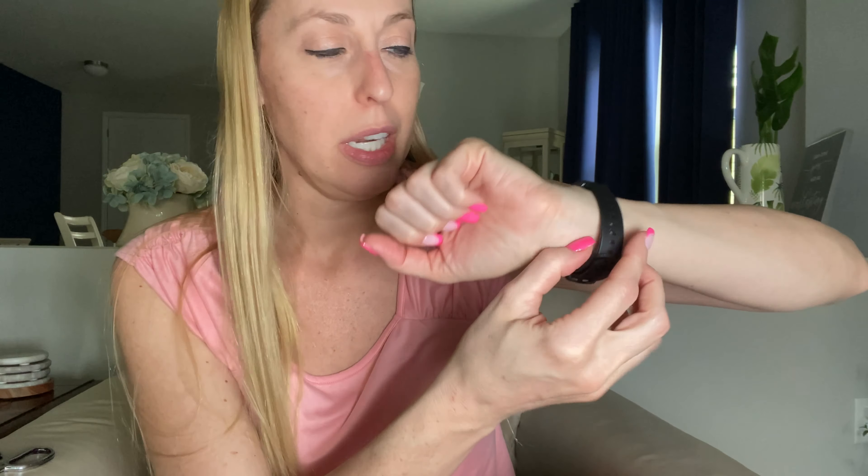I'm going to go ahead and connect it together and then I'll show it to you. Alright, so here I have it on. Nice smaller, thinner screen. Got a nice small band and I'm going to go ahead and connect it to my phone. Get the app on there, get all of the things set up and then we're going to use it for a day to see how it works.